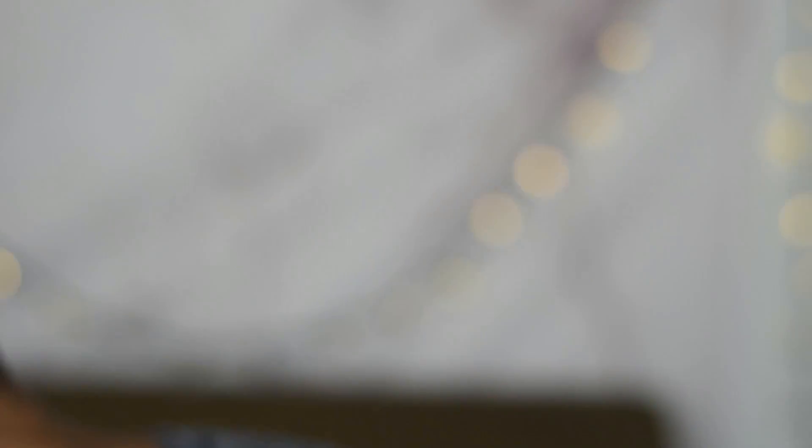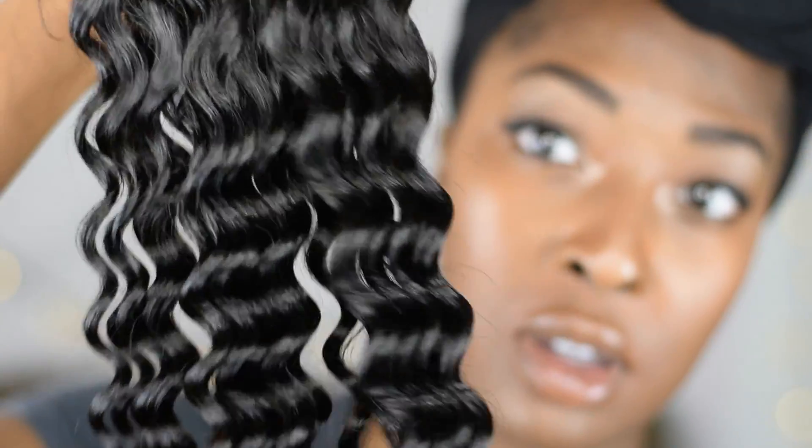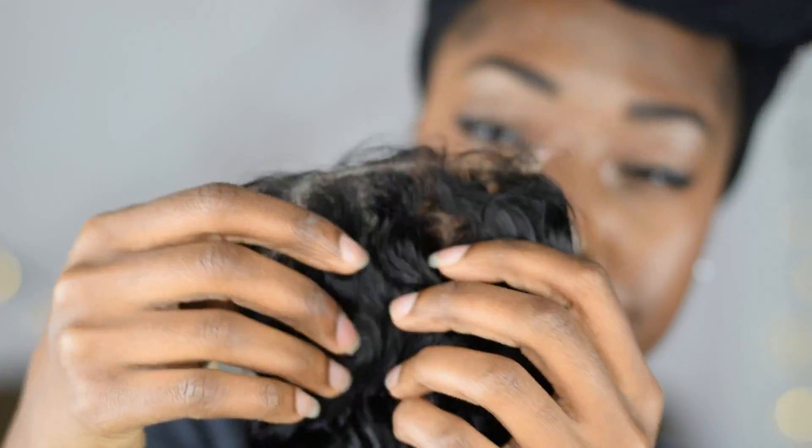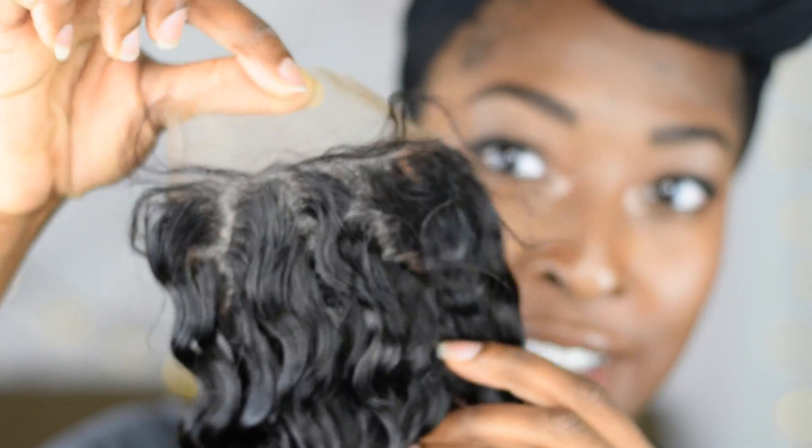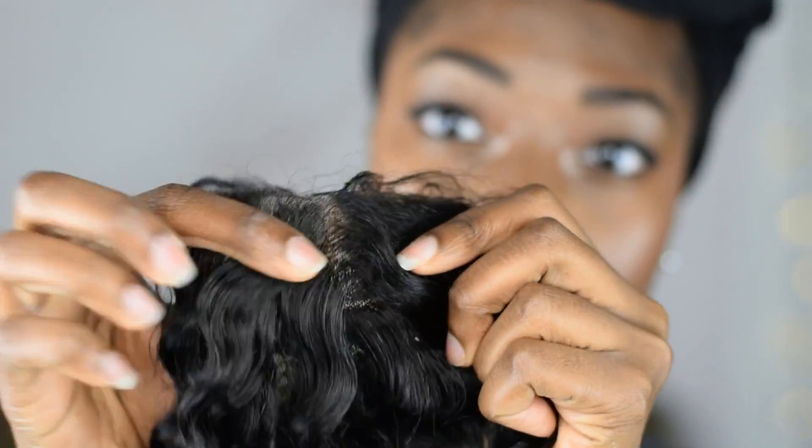So now what I'm showing you is the closure that I got. I got it in a deep wave — 22, 24, 24 — and then an 18 inch closure, which is what I'm showing you here. I have to bleach the knots because they're not bleached, and you don't want to have ants eating your scalp.